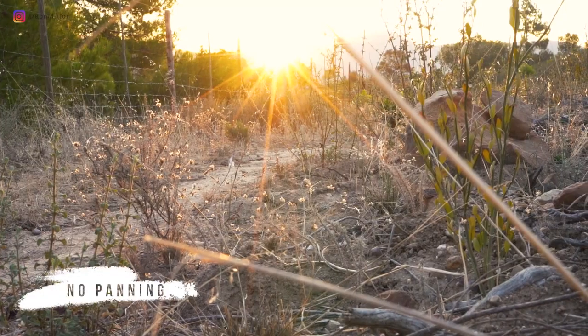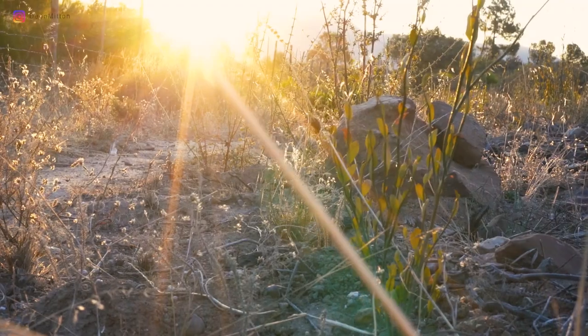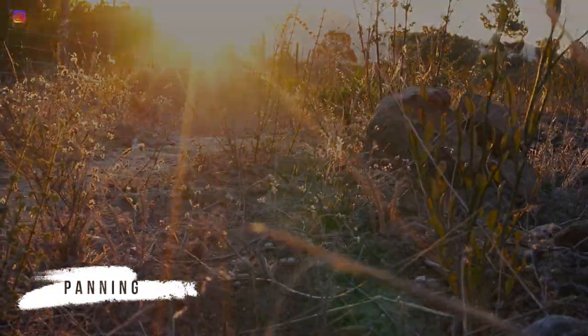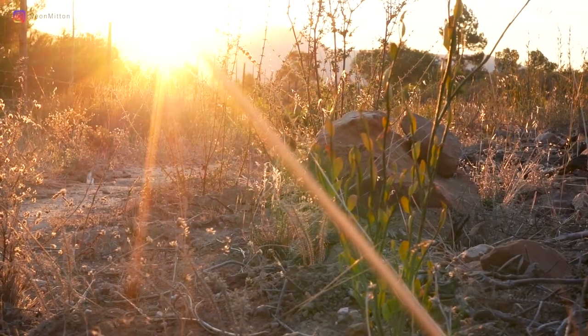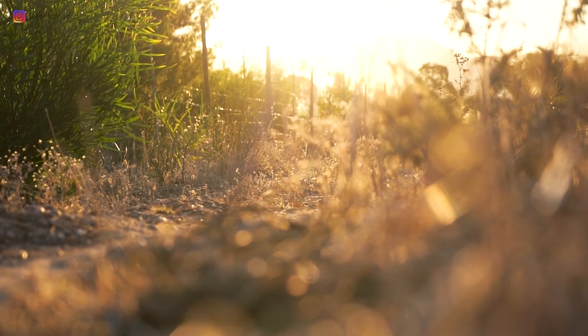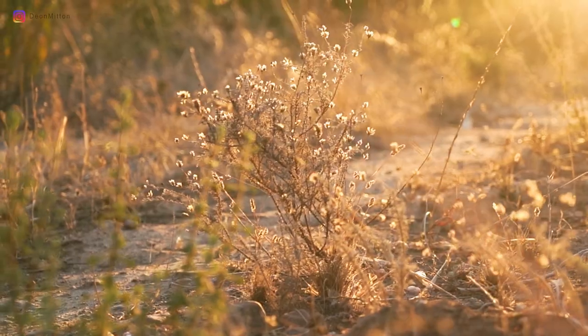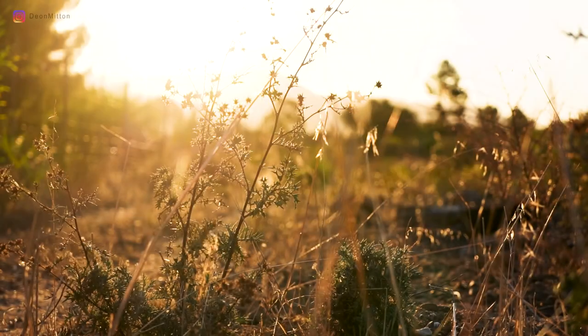Here's just the static scene, so you can see what it looks like without the panning motion. And then here's one with the panning motion — you decide which one looks better. Don't be afraid of objects moving in front of the sun or directly in front of the lens, especially if they're close up, because that'll create a very interesting artifact with the light being fragmented.